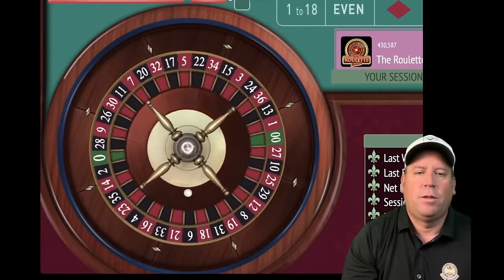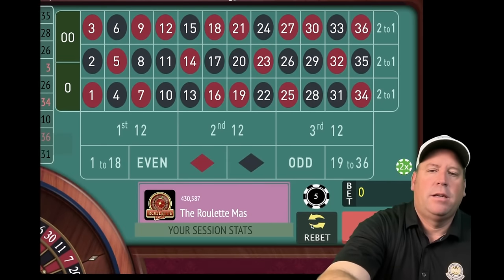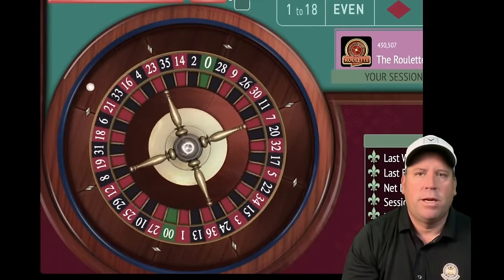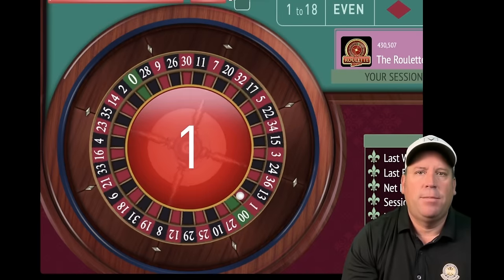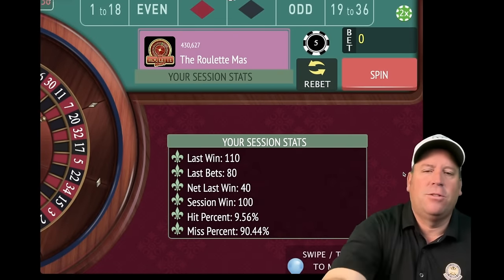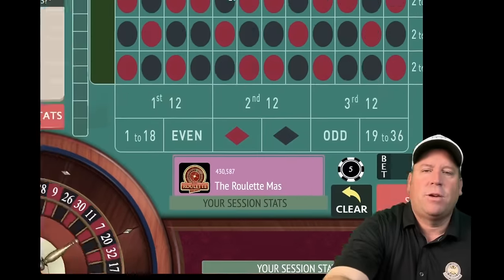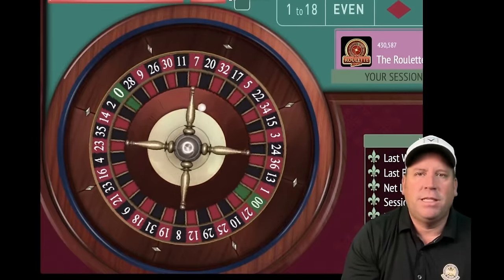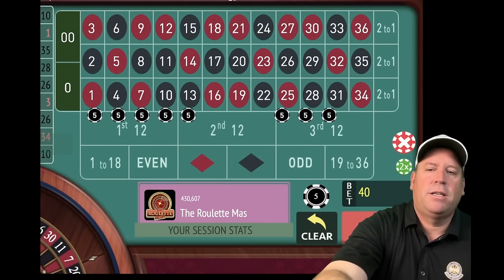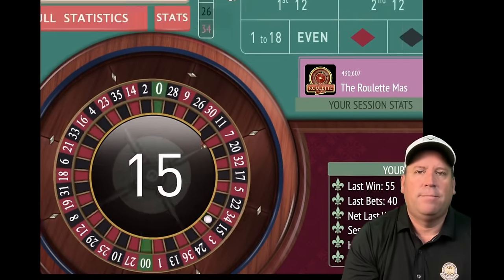35 black — that's a loss. We're up $60, so we increase by one unit, going from $40 to $80 total. One red — that's a win. We reached our next profit goal of $100 — we go back to the original $40. Now trying to reach $150 profit. Basir picks his streets based on where they are on the roulette wheel. 15 black — another win, we're up $140. Another win — up $160, another profit goal achieved.